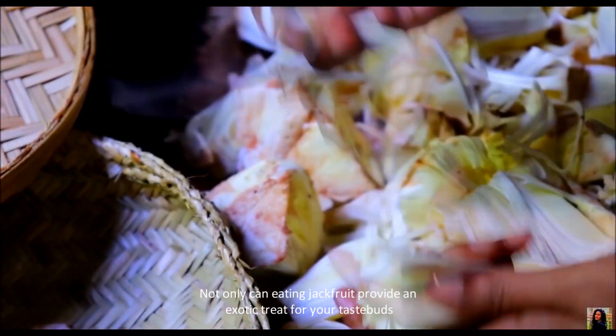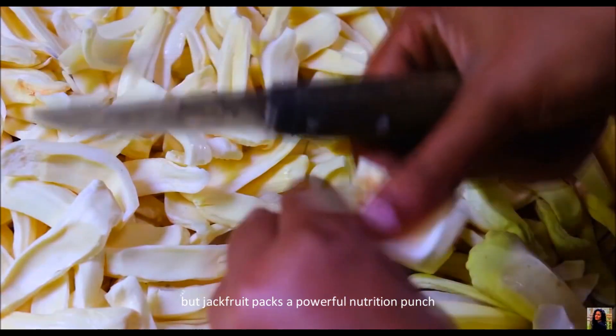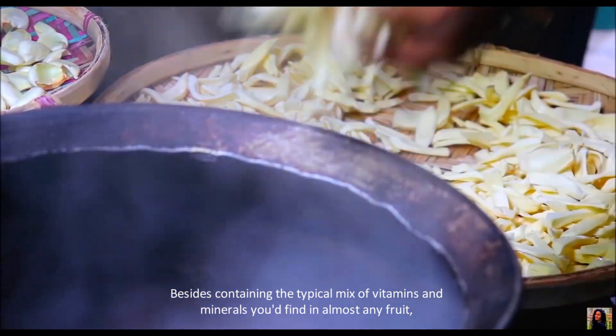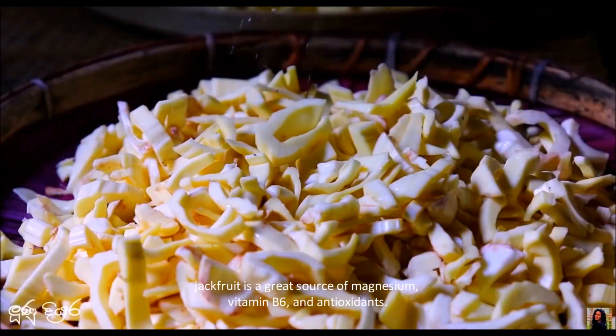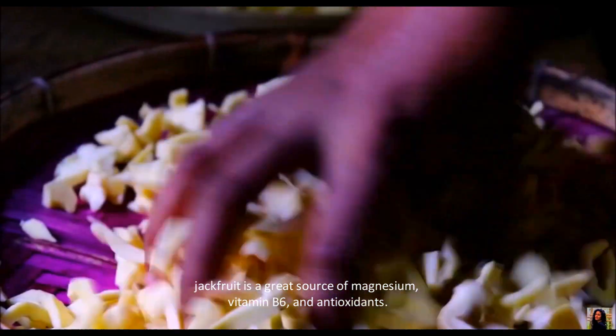Not only can eating jackfruit provide an exotic treat for your taste buds, but jackfruit packs a powerful nutrition punch. Besides containing the typical mix of vitamins and minerals you would find in almost any fruit, jackfruit is a great source of magnesium, vitamin B6, and antioxidants.